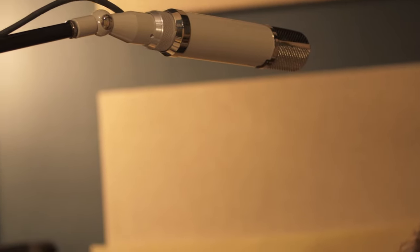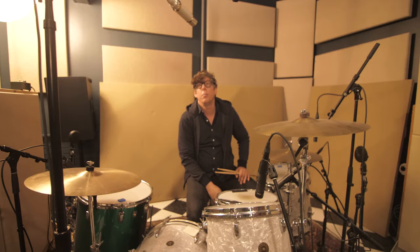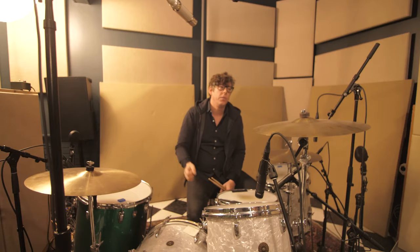Mono overhead — this is a 251 clone made by a company called Upton that was modded by a company called Analog Anonymous. The tube was changed and a few things done to the circuit. It sounds amazing.